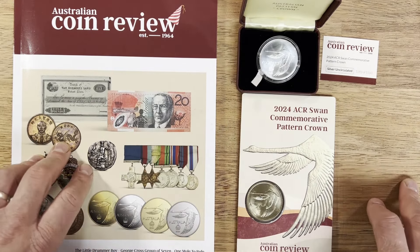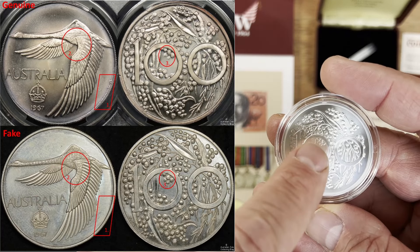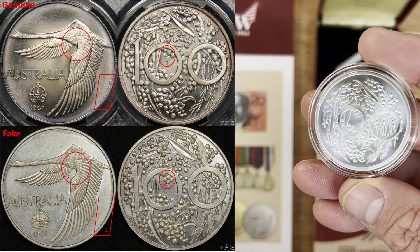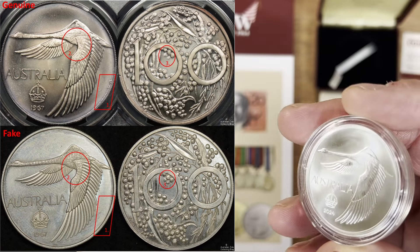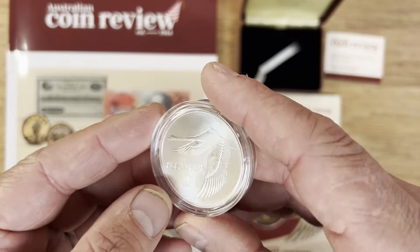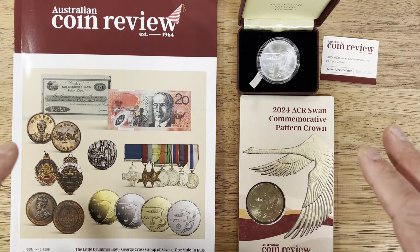Another thing to point out is there are also fakes of these being made. Especially on this side of the coin, you can tell the key differences of the fakes. One key point is the flowers within the zero — that's a key thing to look out for. Another is around the edging on the right-hand side being too clean and too good. And another is on the actual swan itself — the way the design pops out on the wing. Those are the things to look out for with fakes of the original 1967, because people in China realise how much money they can make from an easy coin like this.